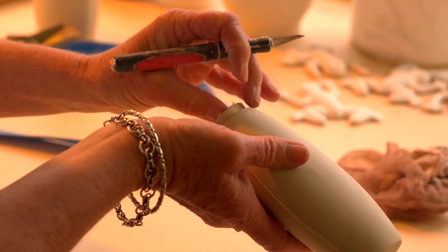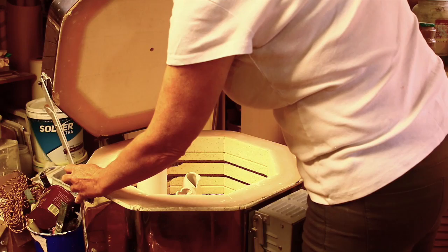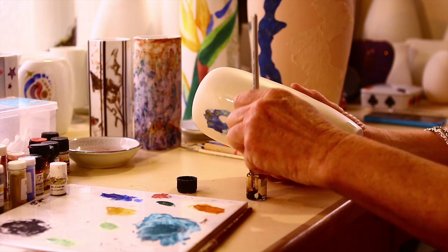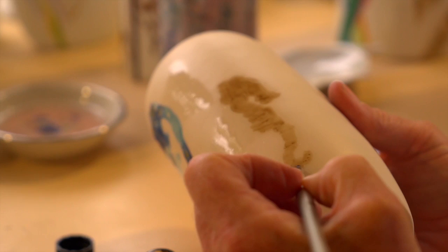After that, we put it into the kiln and fire it for the first time at its highest temperature, which is around 1200 degrees. After that firing there is a glaze firing, which is at a slightly reduced temperature down to a thousand degrees.